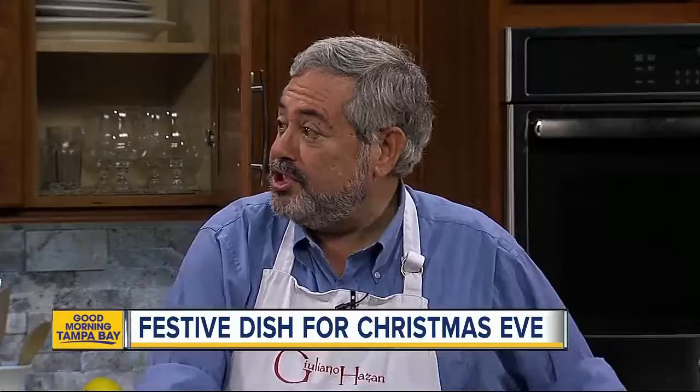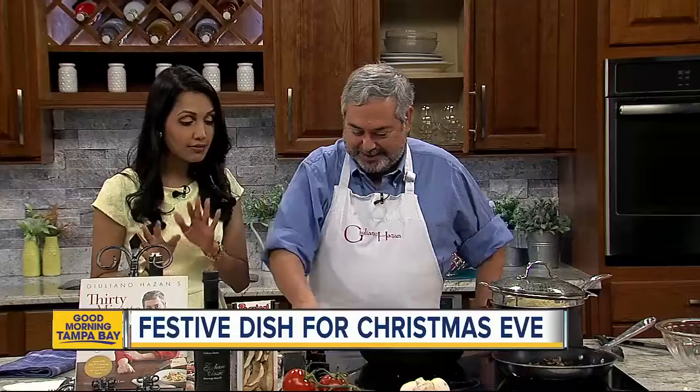So joining me right now is Chef Giuliano Hazan, and he is showing us how to make something I think I make on the regular basis. So I'm ready for this. We've got some pasta going. What are we making today? It's linguine with shrimp and porcini mushrooms. Very festive dish. I promise you this is something that I will eat completely — I'll eat the whole bowl today.